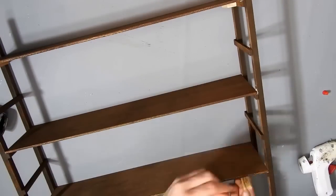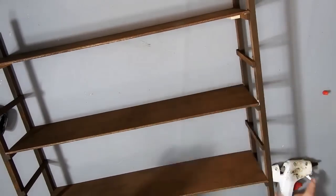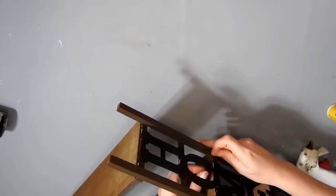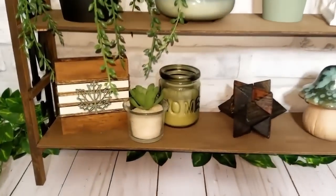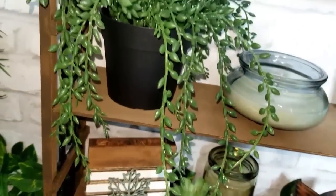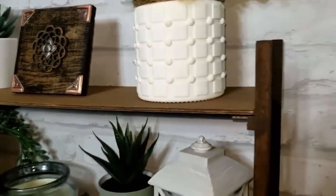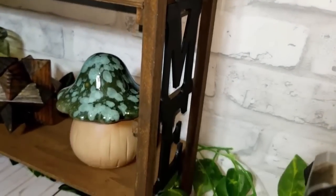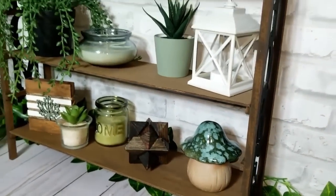I wouldn't put anything too heavy on them, but you'll see at the end that you can still put quite a lot of stuff on them. If you want to put anything heavier, put it at the sides and not in the middle. Then I just hot glued the home sign to each side and this is how it turned out. I actually like how the home sign looks on it — it's not usually my thing but I quite like it. Let me know what you think in the comments, and if there are any more of these wee ladder shelves in my Dollar Tree I'll pick them up.